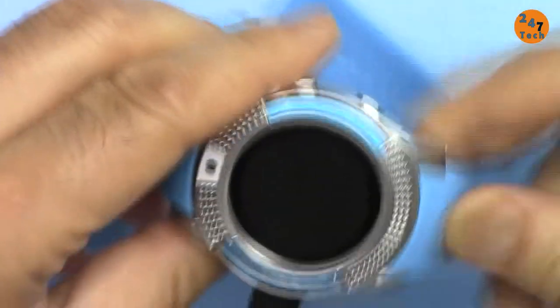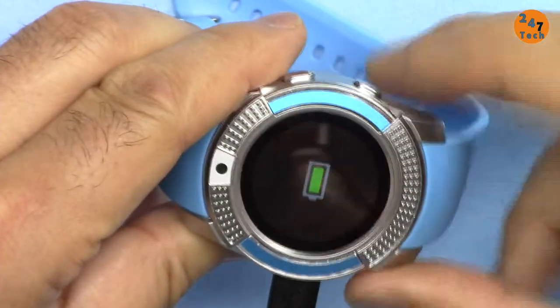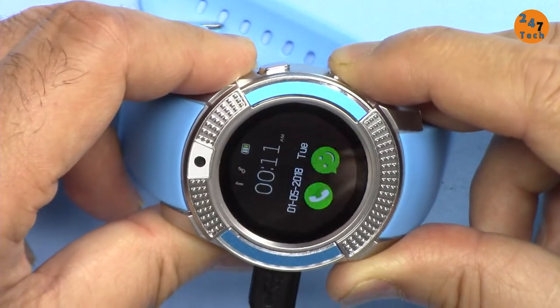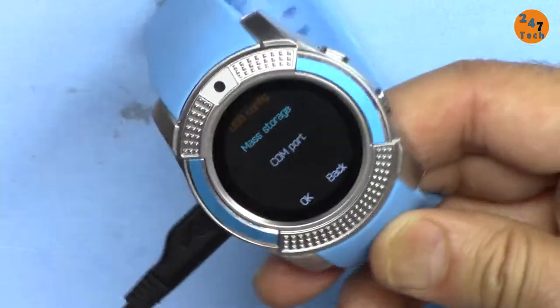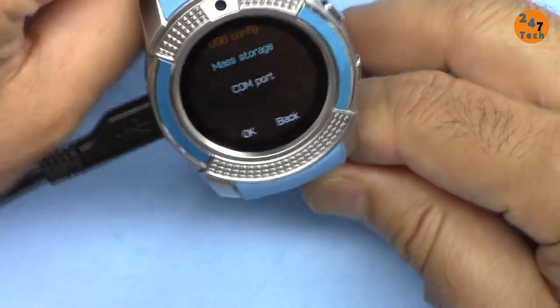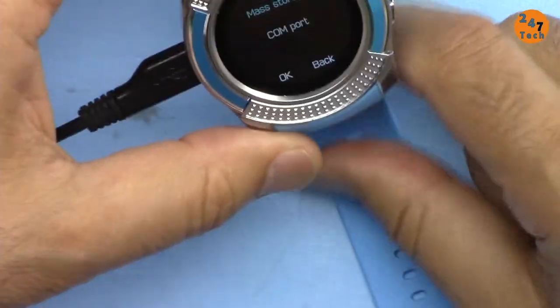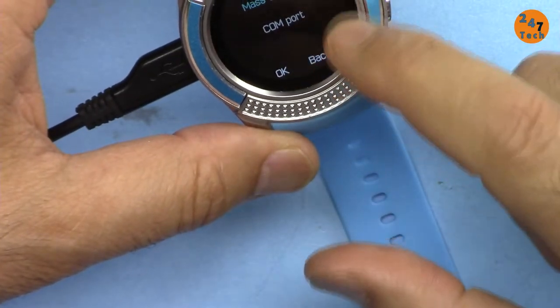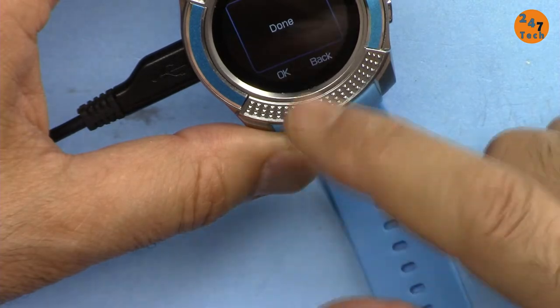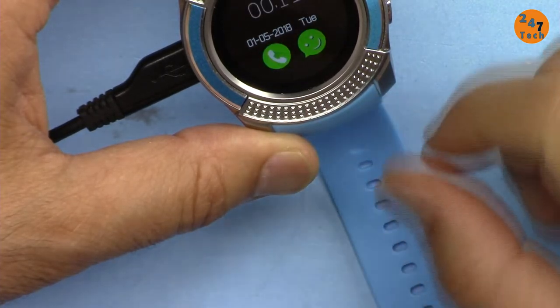After a few minutes of charge, let's see — still charging. Held the button and it turned on with a nice startup sound. It prompted 'mass storage COM port' — I have no idea what it means, but I pressed done.